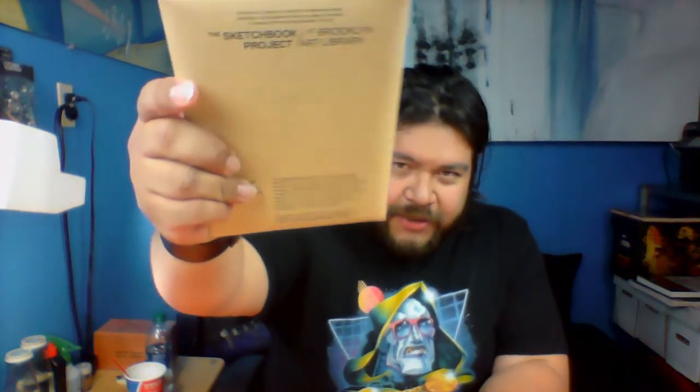One thing about having a beard is that sometimes one of your hairs just jumps into your mouth. So — I'm going to be working on a sketchbook for the Brooklyn Museum of Art. My girlfriend actually got me this; you can kind of see it there, it's a little washed out.